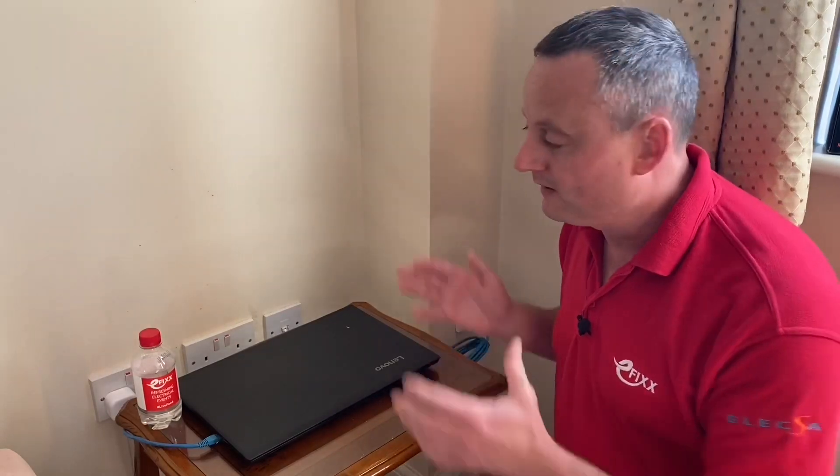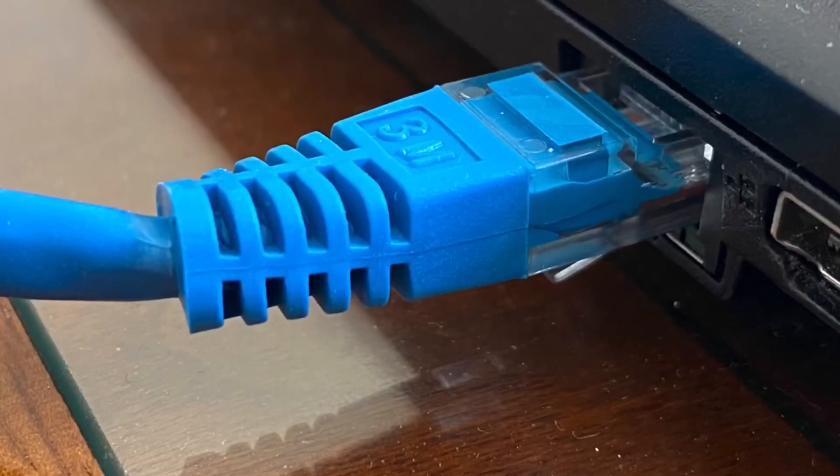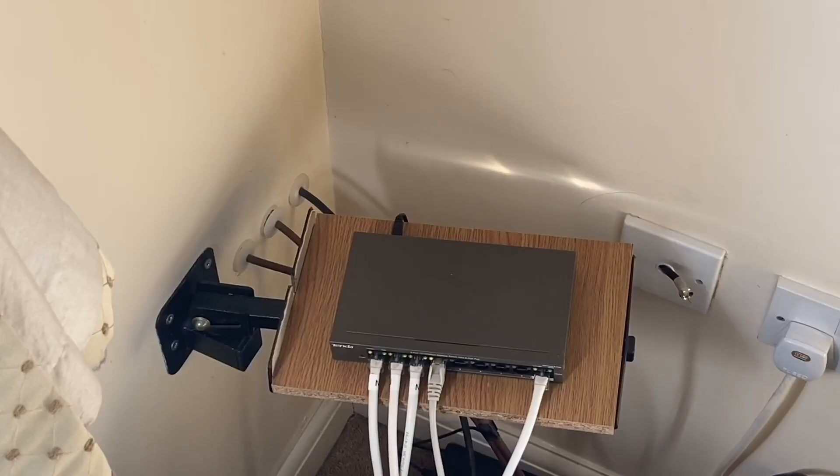With more and more of us considering working from home, or already working from home, and having set aside an area in the house for a PC, having a reliable internet connection to the computer is vitally important. The best way to do that is to have a data point with fixed wiring and a hard-wired connection to the home PC.